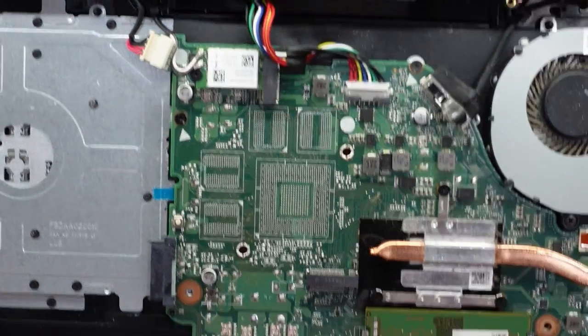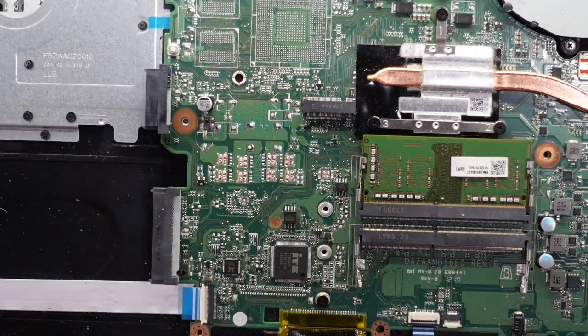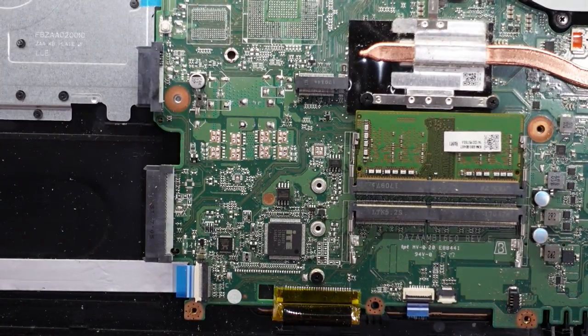This machine does have the option to upgrade to an NVMe SSD if you would like to go down that path. I'm not sure if that would be an M.2 SATA or an M.2 NVMe — I'll probably go with the NVMe on this one.